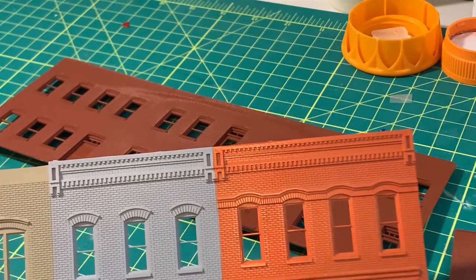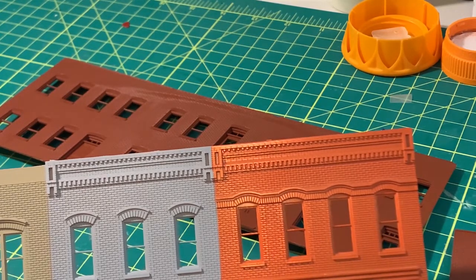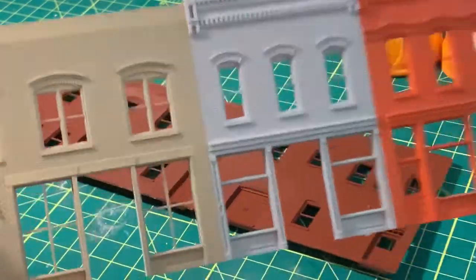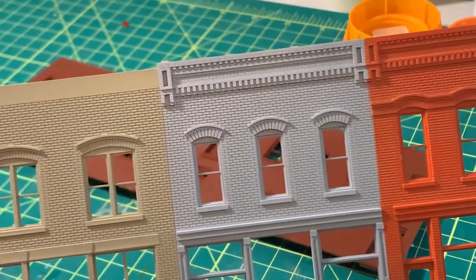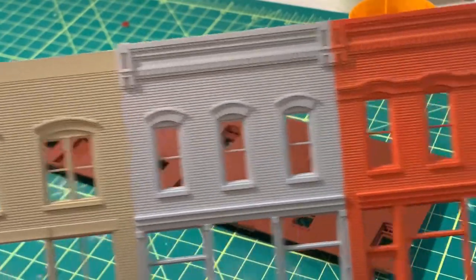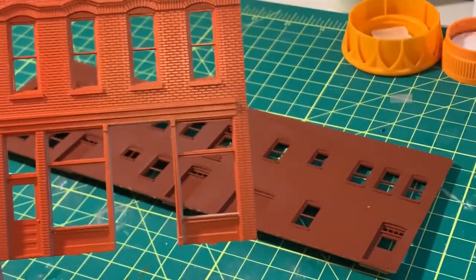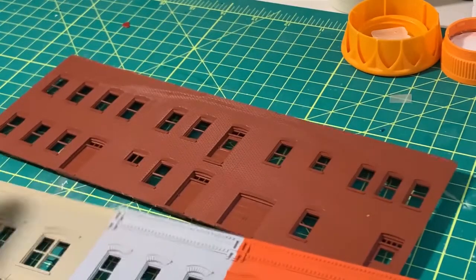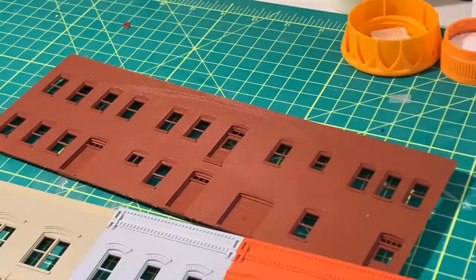One thing I haven't decided yet is whether it makes more sense to have the photo studio on the ground floor or maybe on the second floor. We've got a doorway entrance here, so the photo studio could be up on the second floor with a side entrance over here — Bella's Photo Studio could be up there on the second floor.